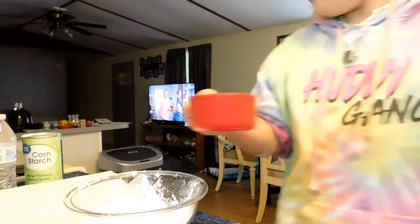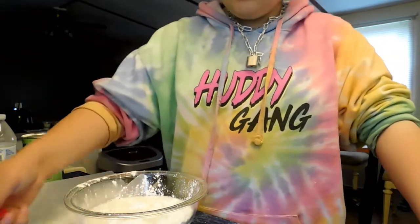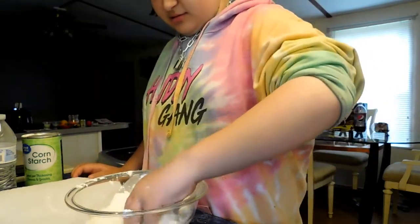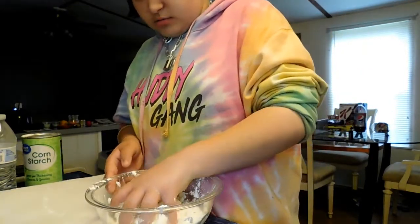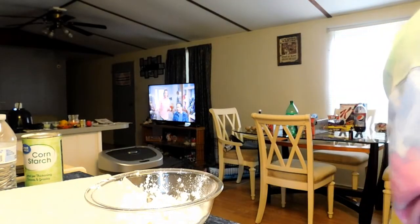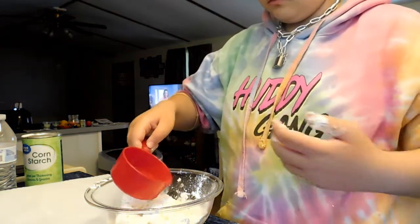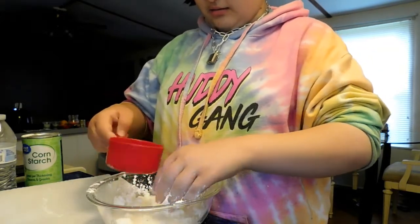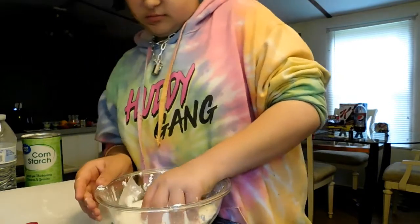I'm gonna mix it with my hands. So, just add the water. That's a lot. Now all you gotta do is mix it up until it forms. I need a little more water. It's already starting to get like it — it's hard to mix.